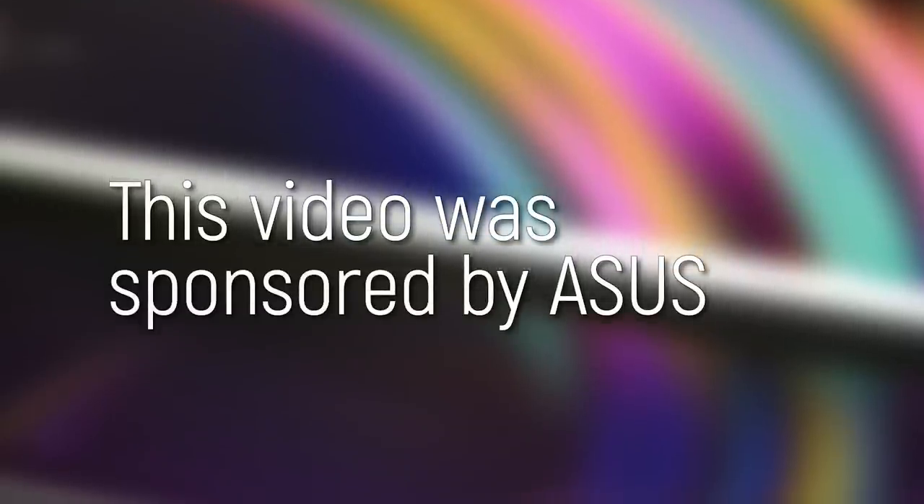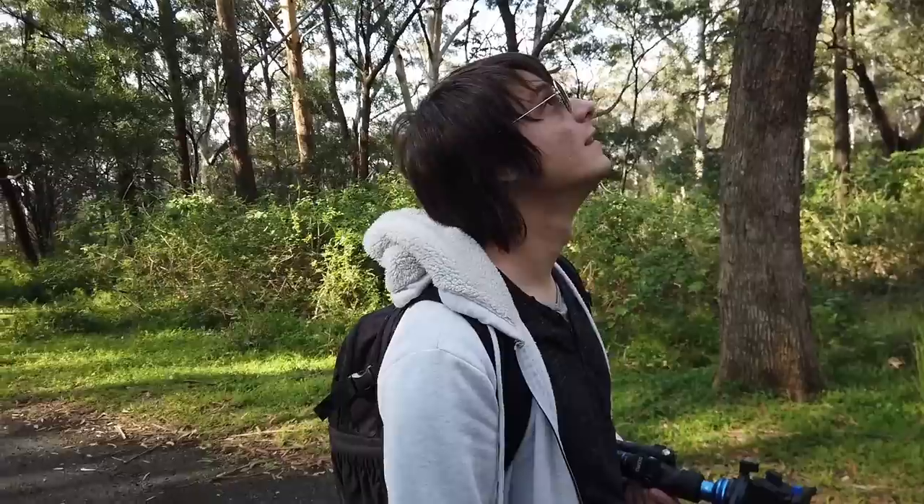This video was sponsored by Asus. If you ask a creative how they come up with their ideas, you're likely to get a response like this: it's not how, it's when.